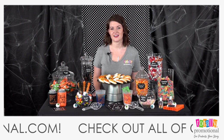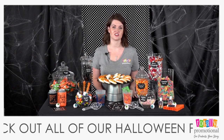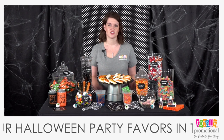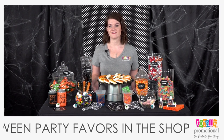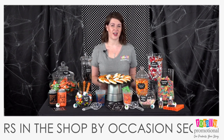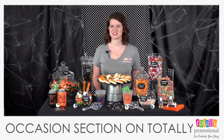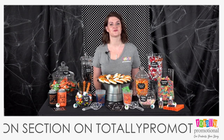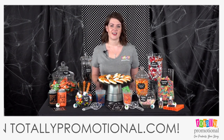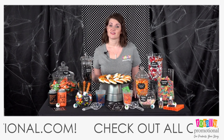If you have anything that contains peanuts, make sure to label that in case any guests have a peanut allergy. You may also want to label when your candy station starts. If you're at a wedding and don't want guests eating before dinner, include a sign indicating when the candy station opens — otherwise guests may eat everything before everyone arrives.